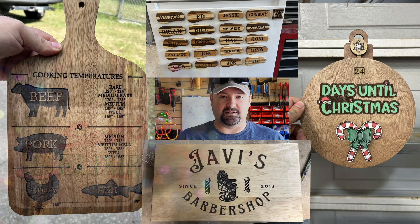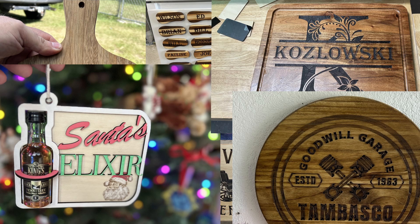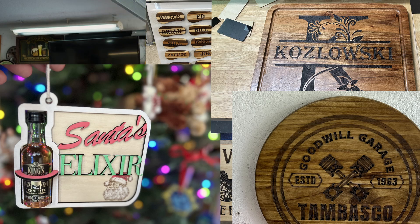My name is Steve. This is Wilmer Woodworks, and I have made a lot of projects using my laser engraver — either as a full project just with laser engraving and cutting, or as adding customization to a lot of my woodworking projects.